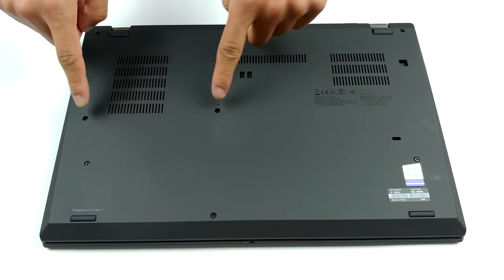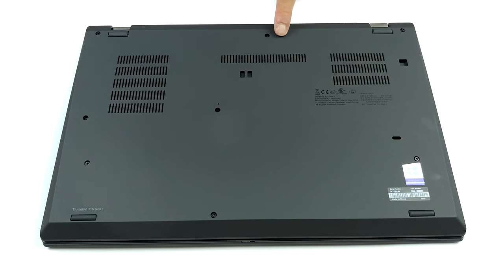Hello, this is Laptop Media, and today we will show you how to open the Lenovo ThinkPad T15 and what's inside of it.